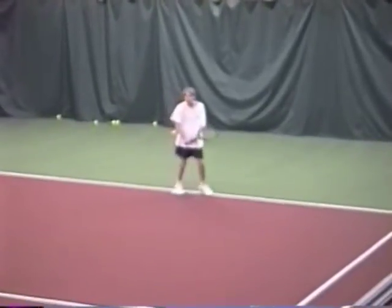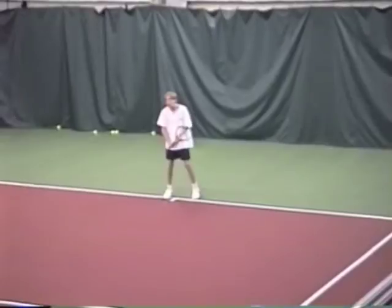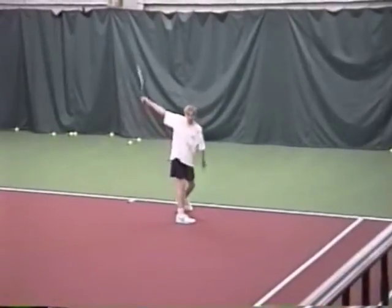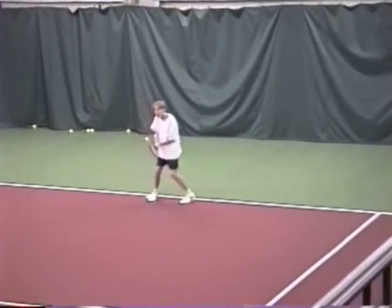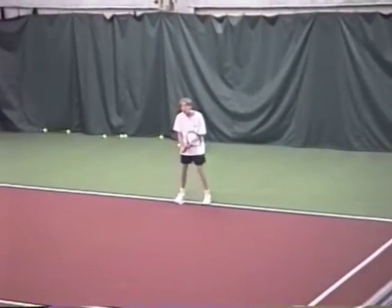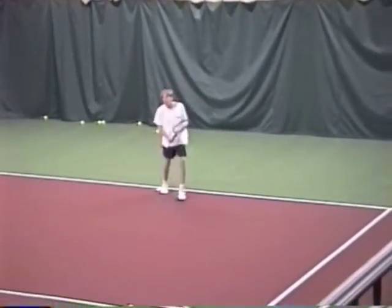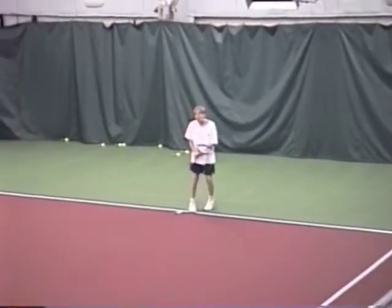Good. Close up. Spin. Good. Turn. Back, brush the ball. Good. Get that racket back. You must get that racket back.